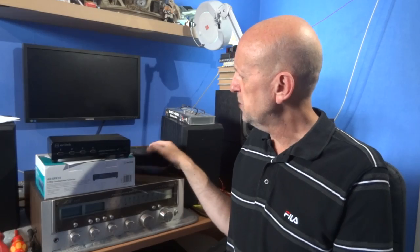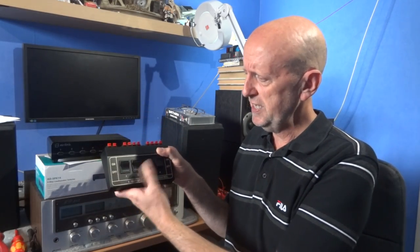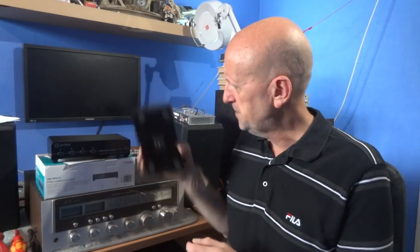This box does four sets of speakers and has built-in protection. A while back I reviewed another speaker selector switch box with toggle switches and four sets of speakers but no built-in protection. A few people asked how to work out the impedance — it can be confusing, especially with four sets of speakers. Even if they're 8 ohms each, four sets in parallel works out to 2 ohms across your amplifier, which is not good.